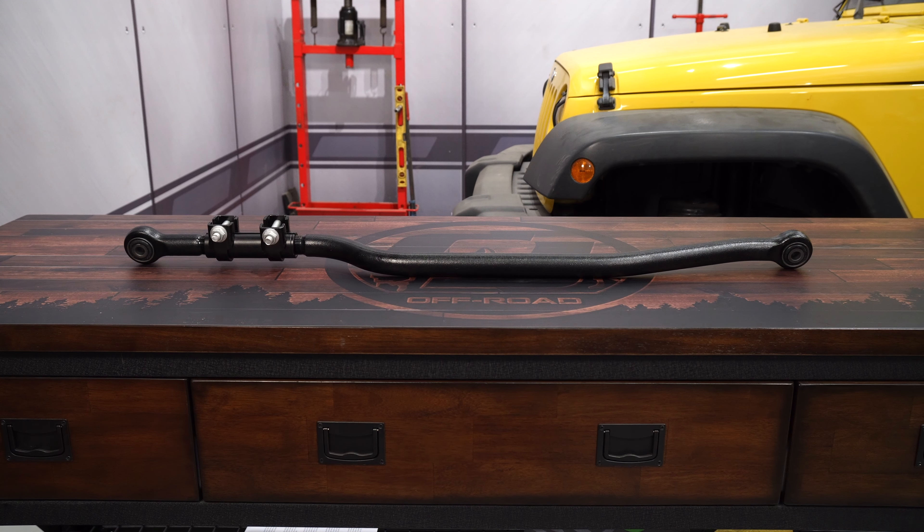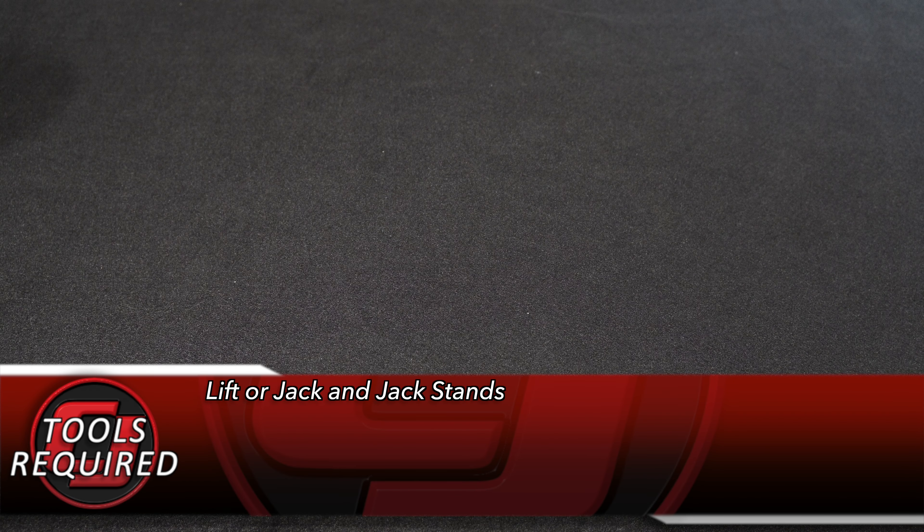Hey, Friday with CJ Off-Road. Suspension geometry can become very messed up if you don't keep your axle centered when you lift your Jeep, so today we're going to be installing this TeraFlex rear adjustable track bar for your 2007 to 2017 Jeep Wrangler.